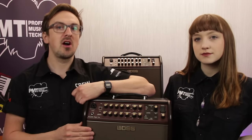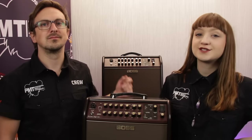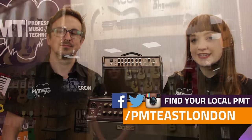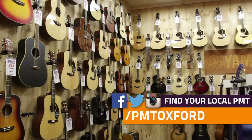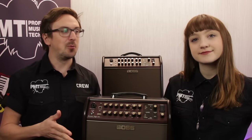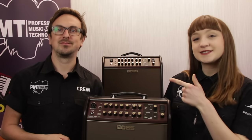So that was the Boss Acoustic Singer Live and Acoustic Singer Pro. For more information, visit www.pmtonline.co.uk and follow us on Facebook at facebook.com/PMTHouseofRock. Or better still, pop into your local Professional Music Technology — we have stores dotted all over the UK. There's an acoustic specialist at every store, seven days a week, to give you any advice or help that you might need. Follow your local PMT on Facebook, Twitter and Instagram to keep up to date with all the latest products, special offers, news and events. If you enjoyed this video, give it a thumbs up and subscribe for more like this. And Meg is a really talented singer-songwriter — check out her website at www.meganlinford.co.uk. She's been Meg, he's been Sam, and we'll see you next time.